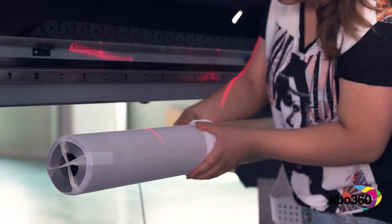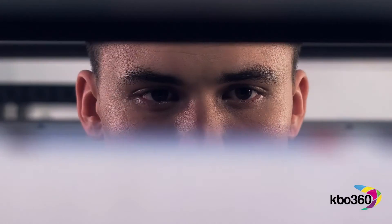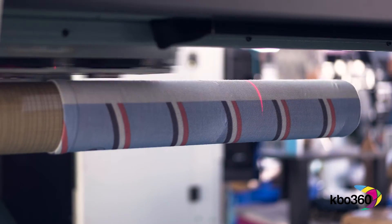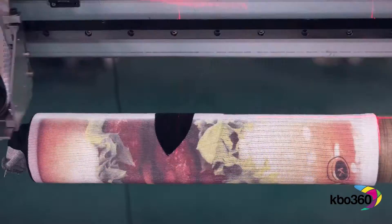Right, let's print it — sit back and watch the magic happen. Beautiful, all the way round, right round — aye, right round, right round. Total seamless printing.